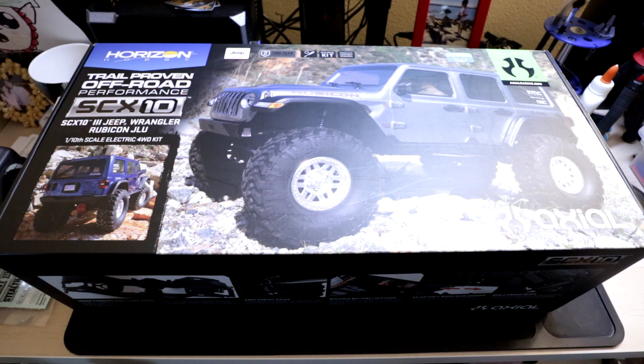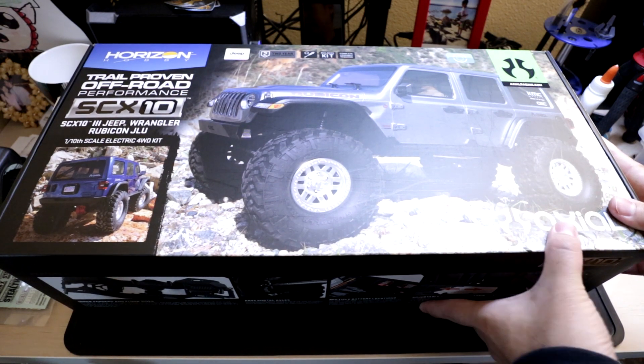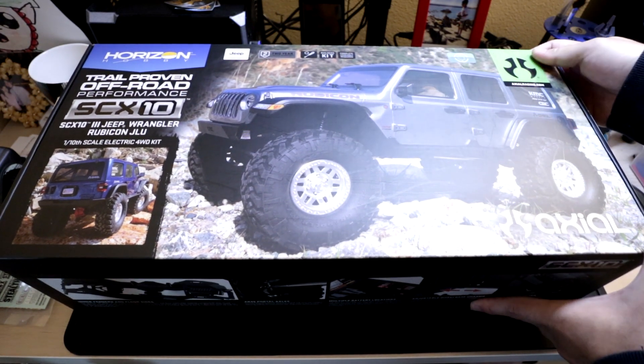Hey guys, welcome back to my channel. Today I'm excited to show you the new package that arrived. It's finally out of package quarantine, and here it is — the new Axial SCX-10-3.